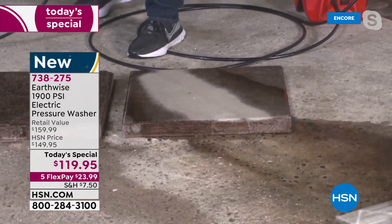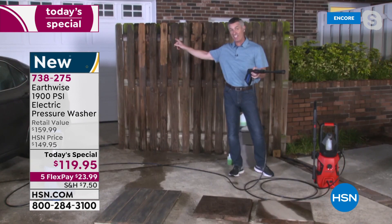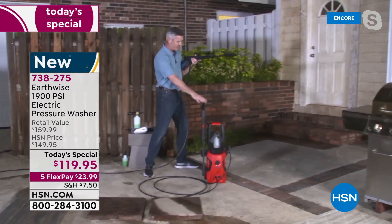Here's one of the most important things about this pressure washer: the unit is over there and I'm over here with 20 feet of pressurized hose, then 36 feet of electrical cord. All you have to do is put your garden hose, screw it in the back, turn the water on, plug it in, and you are set to go to do all this cleaning.